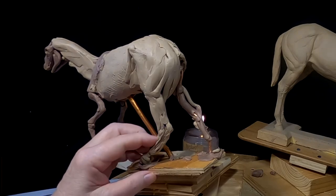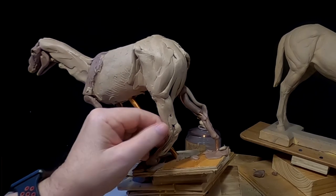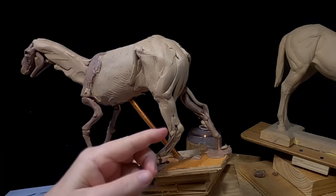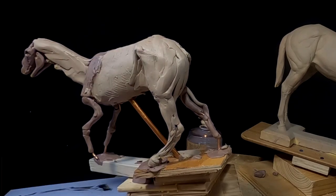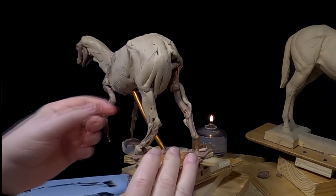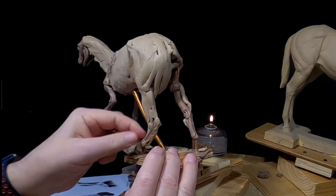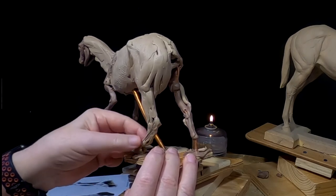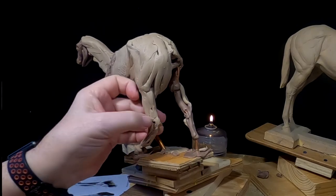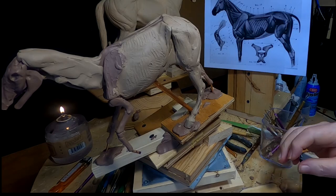I think doing these horses is going to take a couple of days for each horse at least.